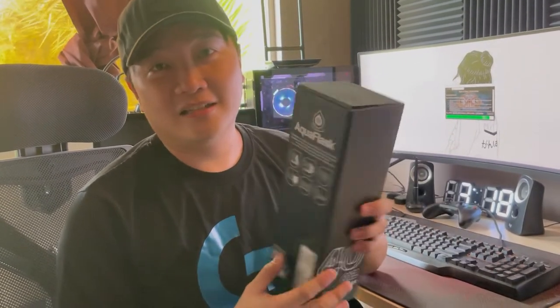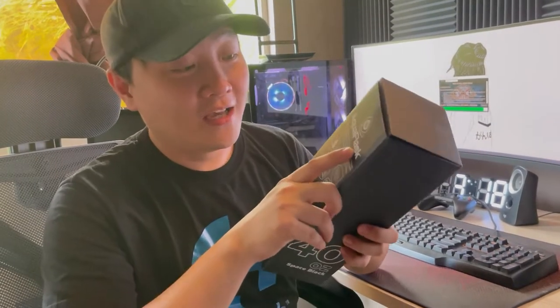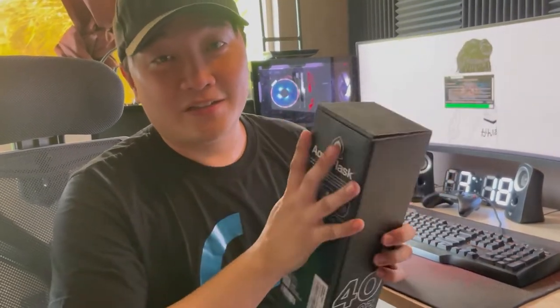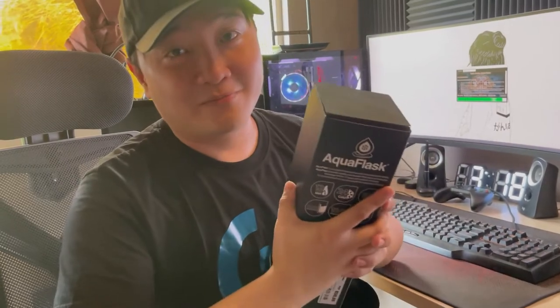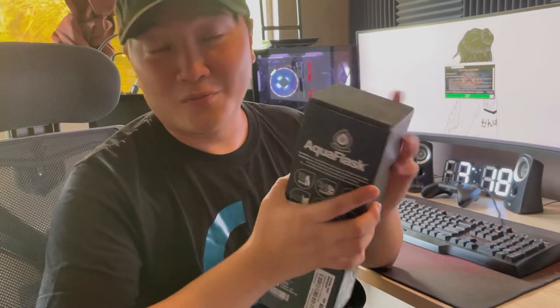Good day everyone. Today we're going to take a look at the latest item that I got, which is the Aqua Flask. As a graphic designer, I spend most of my time in front of my PC working.